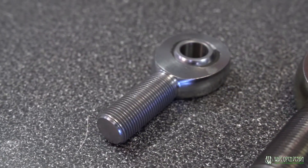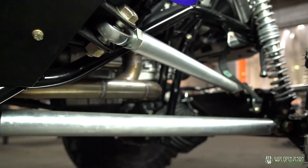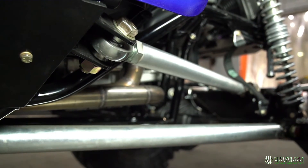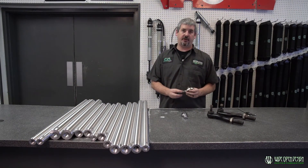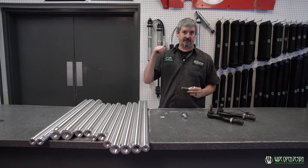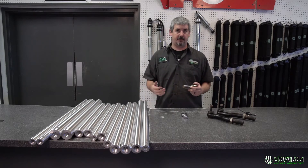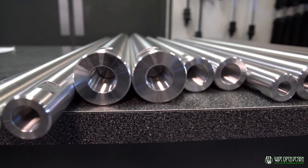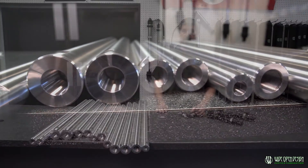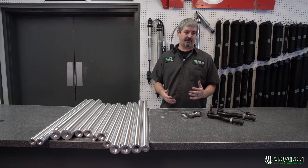Kind of part two of this video is going to be on selecting what joint you have. A lot of times you'll have a joint that's in your vehicle that's already good and working — you just want to replace the link. We've had guys call in and be like, 'Are they all the same?' And no, they're not. You can see just from this pile right here, there's a lot of different thread sizes. Don't let that stop you from ordering links just because you don't know what exactly you need.